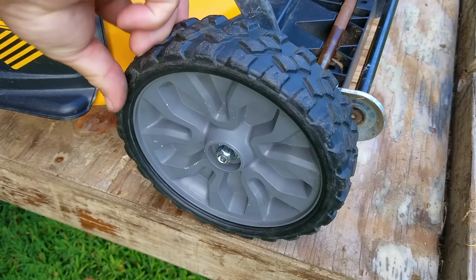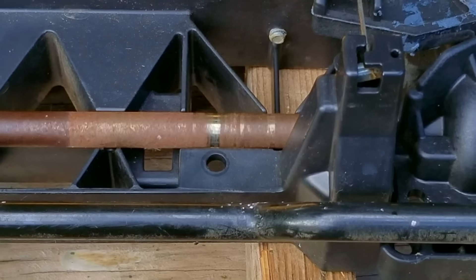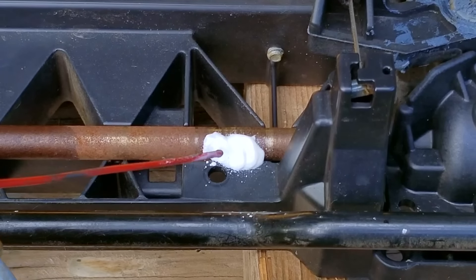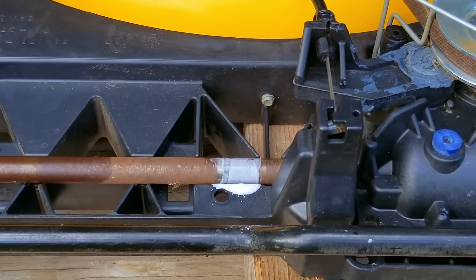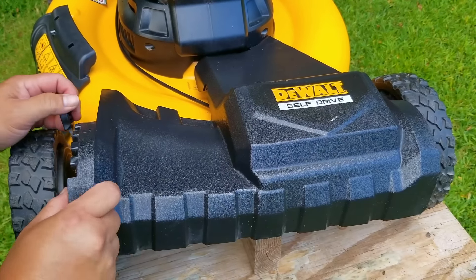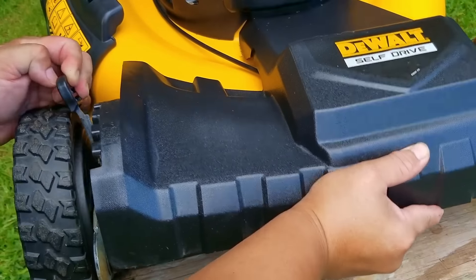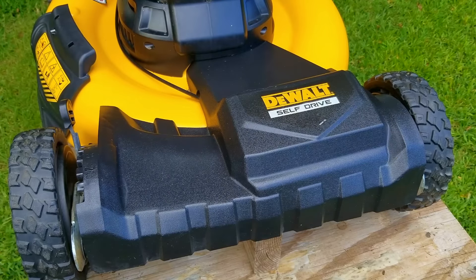After servicing the front wheel, it's now spinning like it should be and won't be robbing power from the battery, which will hopefully give us more run time. There's also a spot on the drive shaft that rubs against the plastic, so I'm applying some lube there as well. Once the front wheels are taken care of, I'll put the cover back on and do the same for the back wheels.